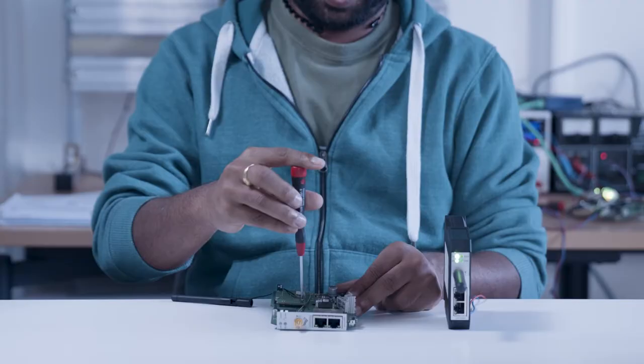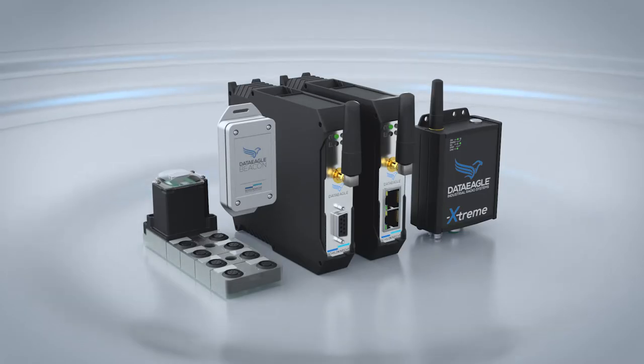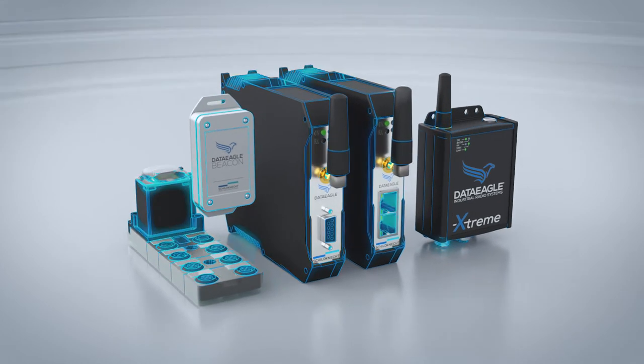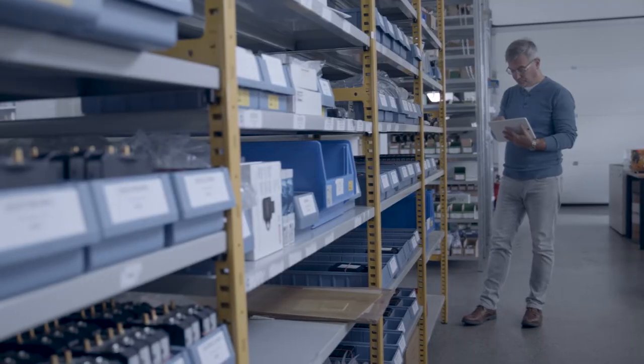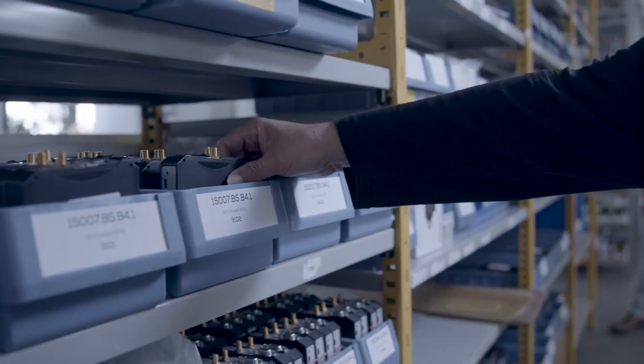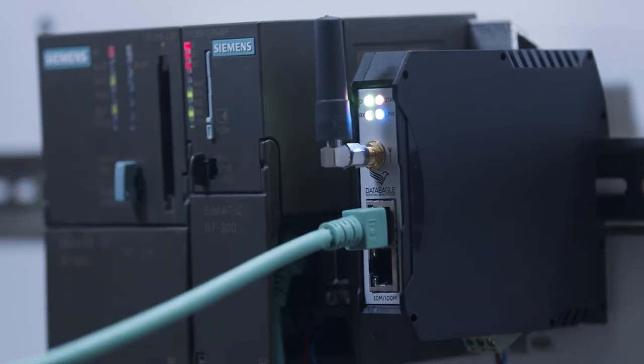With DataEagle, no hardware configurations or changes to the machine are necessary. The DataEagle product line is durable, maintenance-free and reliable thanks to its patented transmission technology. We at Shield Connect deliver all components pre-configured with commissioning guarantee for a trouble-free start.